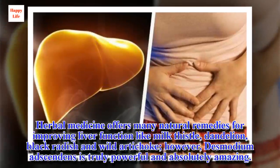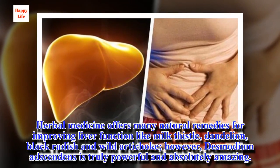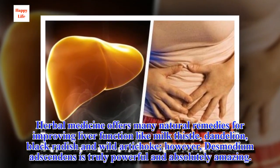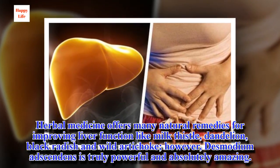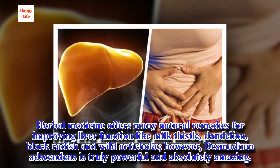Herbal medicine offers many natural remedies for improving liver function, like milk thistle, dandelion, black radish, and wild artichoke. However, Desmodium adsendens is truly powerful and absolutely amazing.